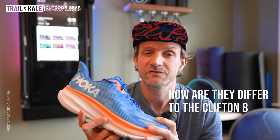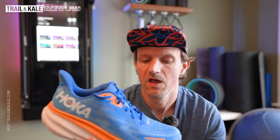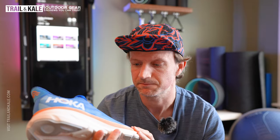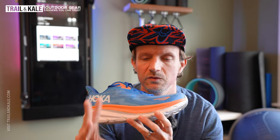For anyone familiar with the Clifton series — if you've been running in the Clifton 8, the version before this one — you might want to know some of the key differences and how it's changed. The main thing is the midsole has been given three millimeters, so that's all across from heel to toe. The stack has been raised three millimeters, which is going to give more cushioning to these running shoes.